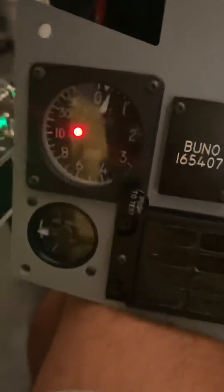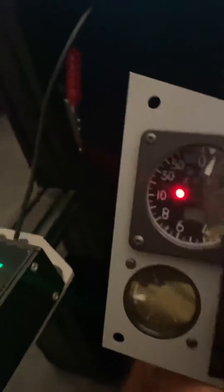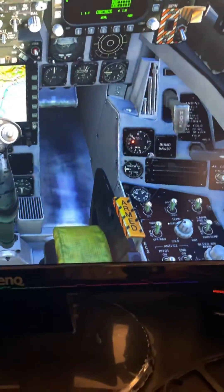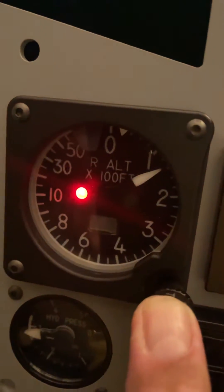All right, everything works except for the radar altimeter test — the green light doesn't come on. The test green light comes on, but no gray light.